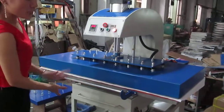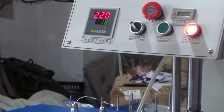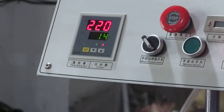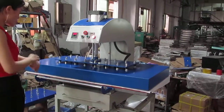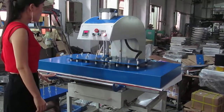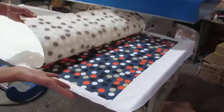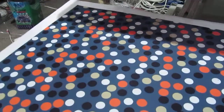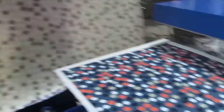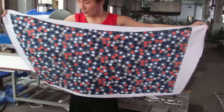Now the heating plate is pressed down automatically. The timer counts down from 30 seconds to zero. Once it becomes zero, the heating plate will lift up automatically. You can try to peel it from the outside and you can see the printing result — it is very beautiful and bright. So the image has already been transferred to the fabric. Let's take a look at the printing back — you can see the printing is so bright and beautiful.